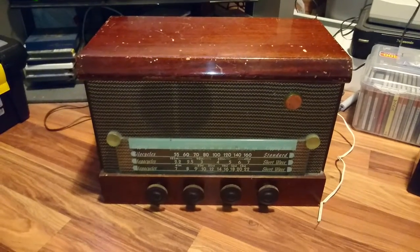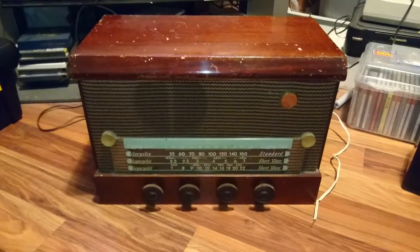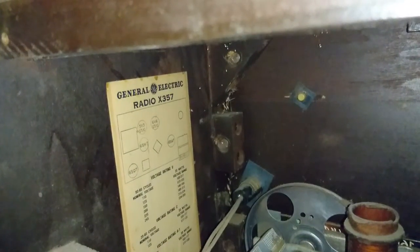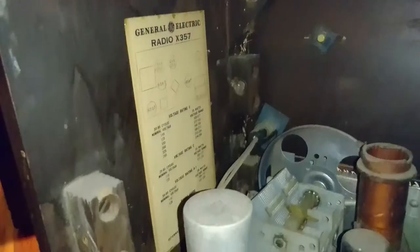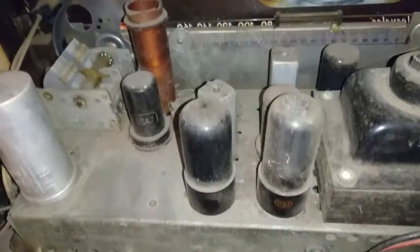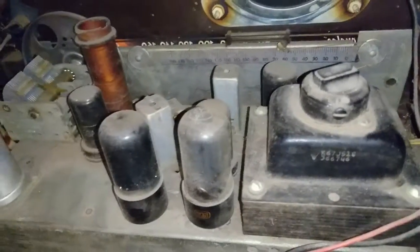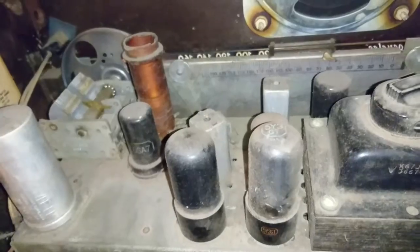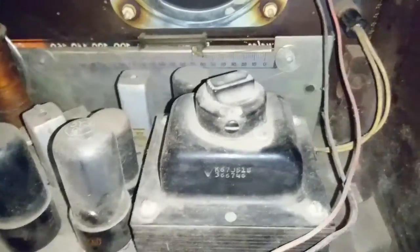We got another radio here. This is a GE. Let's see the model — Radio X357. This is a really old radio, not like the 80s radio I always show you. This is a pretty fancy old wooden cabinet thing.